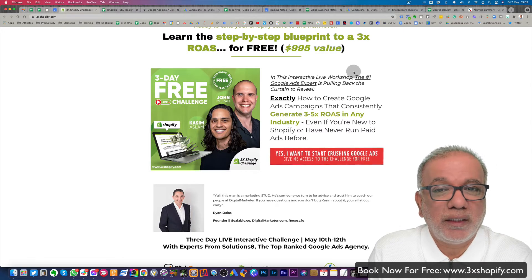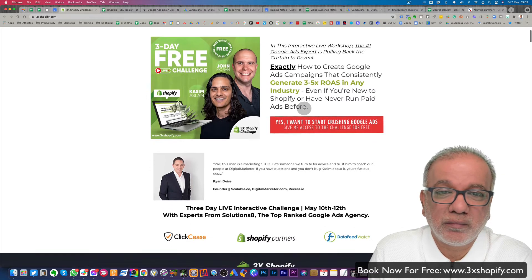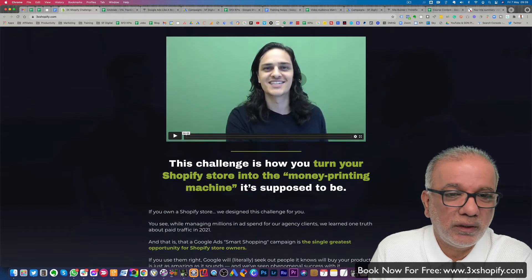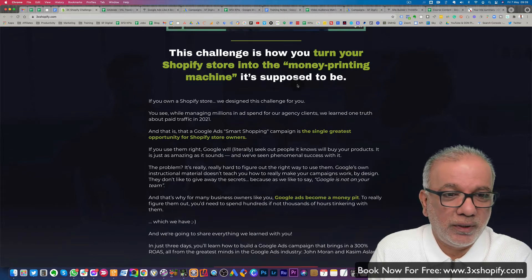It's an interactive live workshop. The number one Google Ads experts are pulling back the curtains to reveal exactly how to create Google Ads shopping campaigns, especially smart shopping. You've got some testimonials over here, a little video from Kasim. The challenge is about how you turn your Shopify store into a money printing machine.